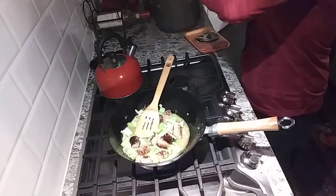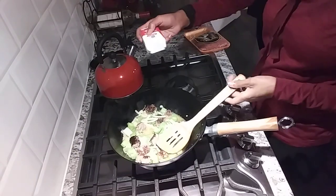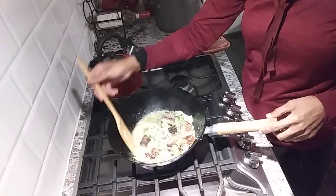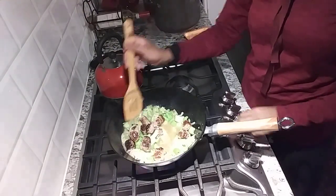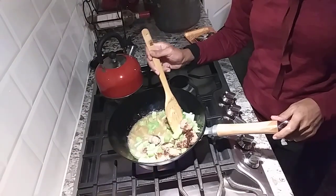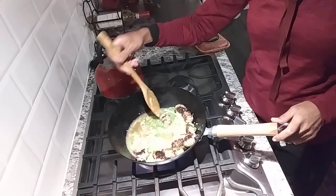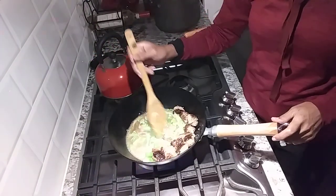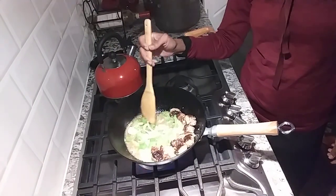I'm just going to sprinkle some sea salt because the potatoes don't absorb a lot of it. Did you know black pepper decreases your blood pressure? That's a known fact. I parboiled the potatoes, which basically means I boiled them but not fully cooked. I'd like to get a little bit of a sear, a little bit of a crunch and toast on there. I'll wait for the celery to cook down a little. Look at that!